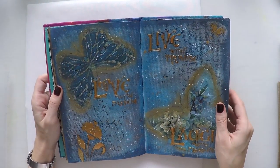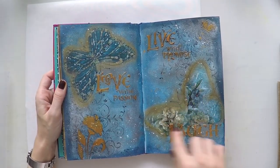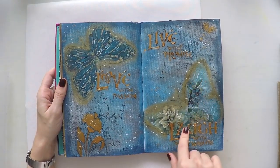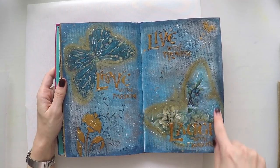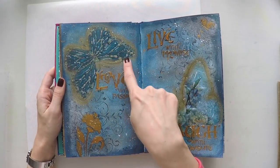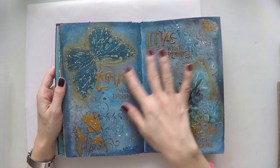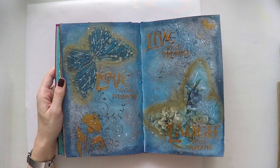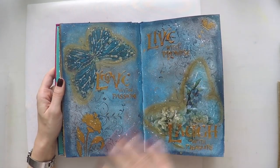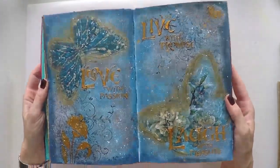Another one — I used rice papers here; these two are rice papers, the butterflies. I used gold paste to create my quote from a stencil — a Crafters Workshop stencil — and I did gold splatters and some stamping. You can see the details.